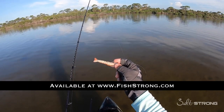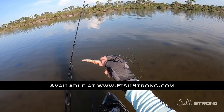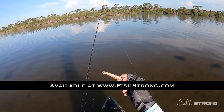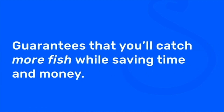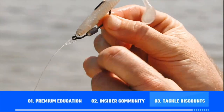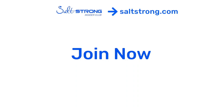If you're interested, we do sell the Gulp Shrimp on our shop page — check it out at fishstrong.com. If you are one of our insider members, keep in mind you get up to 20% off everything on the shop page, so be sure to take advantage of that. If you're new to Salt Strong, just know that we're the best online fishing club in America — we guarantee you'll catch more fish while saving time and money on tackle, through premium education, our exclusive insider fishing community, and huge discounts on the best tackle for saltwater anglers. To learn more, go to saltstrong.com.